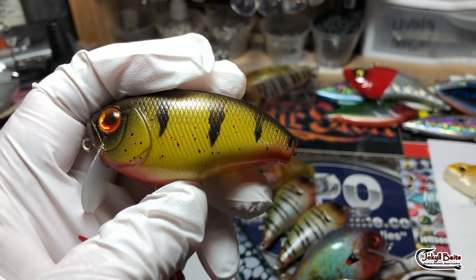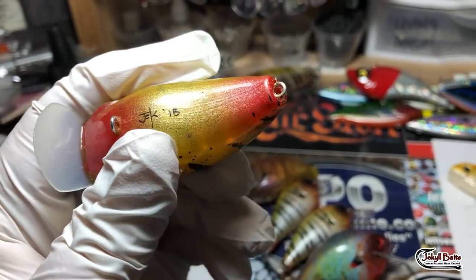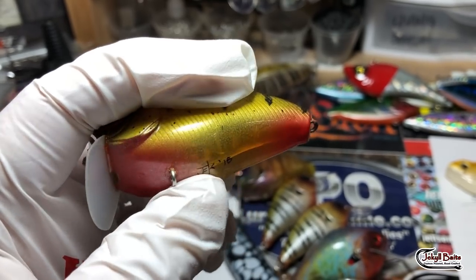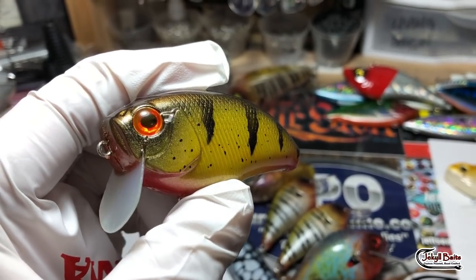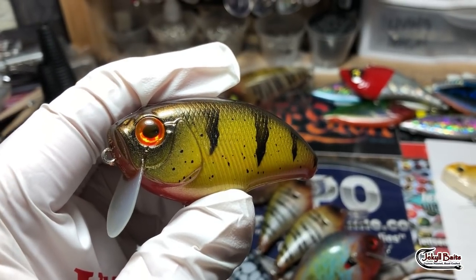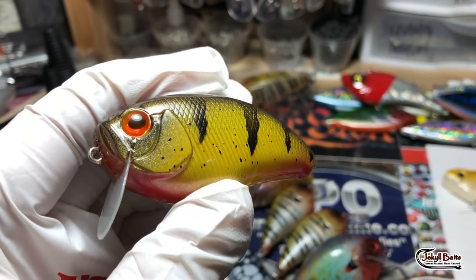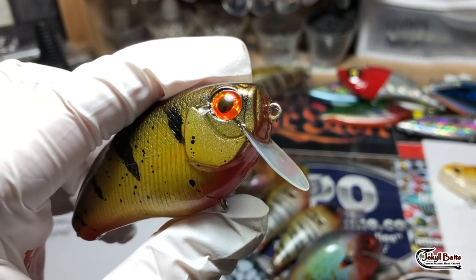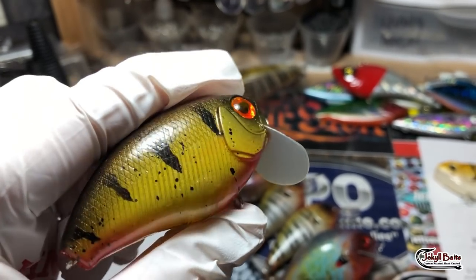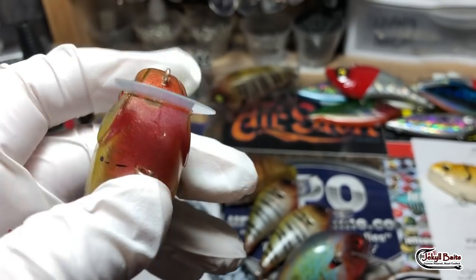I didn't put the red fins on the sides, but I did accent the two points on the belly of this bait where you would see that red on those perch. Then I gave it some red-yellow eyes — I believe these are the Fish Skulls Living Eyes in the fire color. Really cool looking eyes, turned out pretty good. Very happy with it.